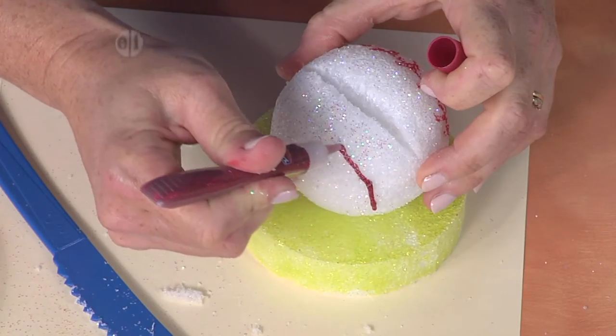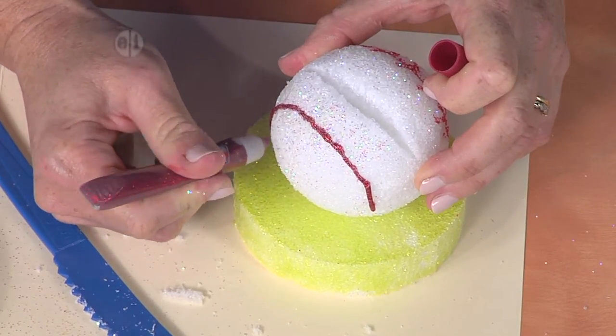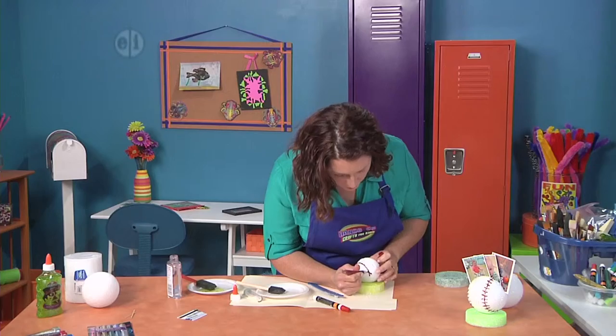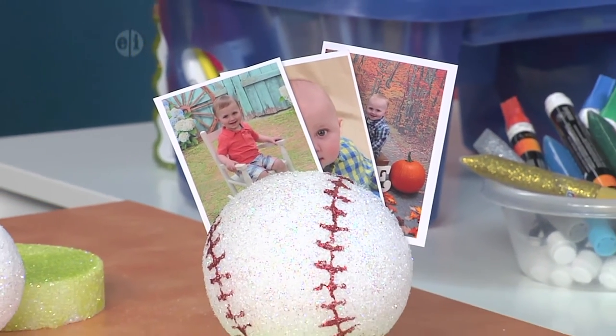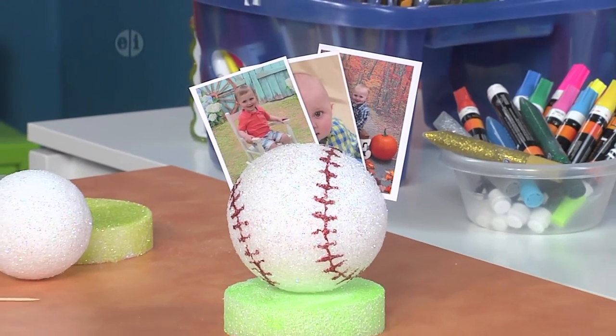Either way this is a fun gift. It's a great way to store that memorabilia that you picked up at the ballpark, or it's a fun birthday gift or Father's Day gift. Even at the beginning of opening day this could be a fun opening day craft.